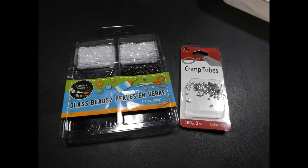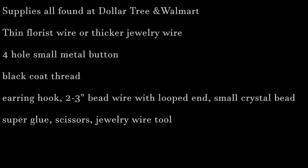Before getting started, here are the supplies. First is a bead package from Dollar Tree — it has some nice options. If you can't find it there, look for similar beads at Michaels, Joann's, or Walmart. Second are clamps — make sure you get the correct size as shown, as they'll keep certain things in place.